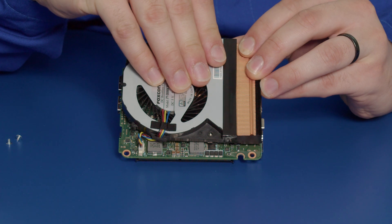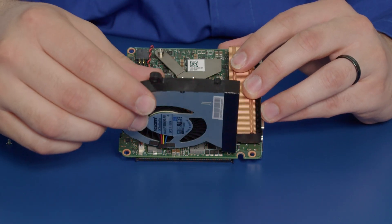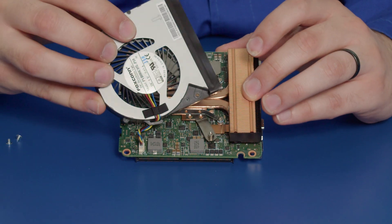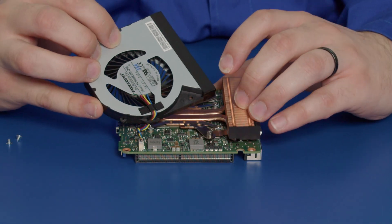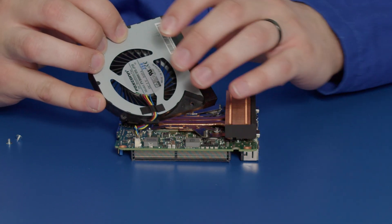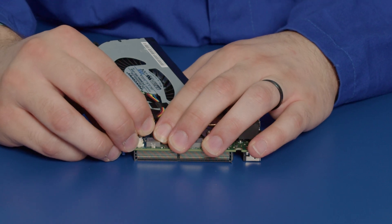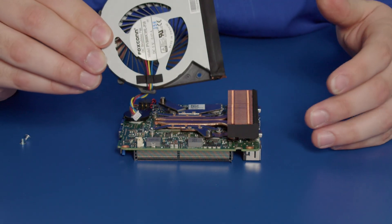Pull this back, peel it away carefully and lift it up just like that. The fan is also attached to the motherboard via its power cables here in this header. So we've got to pull this off carefully but firmly. Now we have the fan removed.